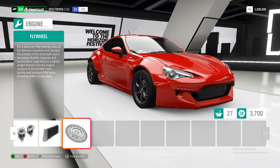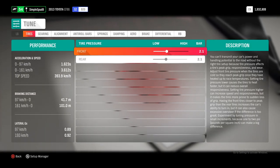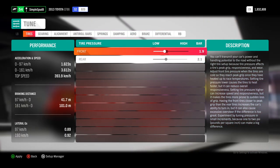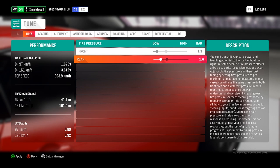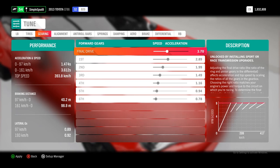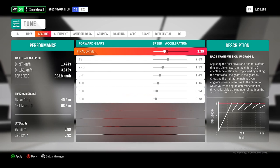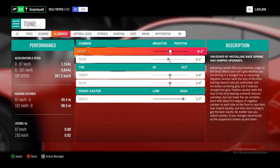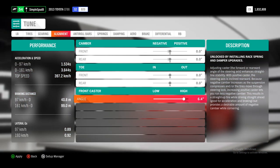Your car should now be level 920. Come into the tuning tab — I'll cover the metric tune first and then cover the differences in the imperial tune. For tires, set the fronts down to 1.3 bar and the rears down to 1.3 bar as well. Next is gears — set the final drive down to 3.40. Then come over to alignment and change the front and rear camber angles back to zero degrees, and set the front caster angle down to 4 degrees.